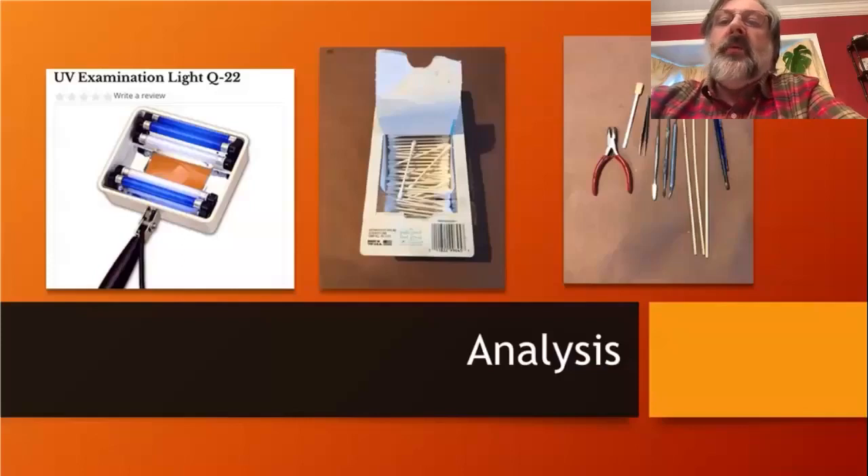Along with examination during the initial accession — whether the object has been in your collection for a hundred years or five minutes — it's critical to evaluate it. I have a picture here of a UV light. They are not inexpensive, but if you have the budget, a good UV lamp with both short-wave and long-wave bulbs is very useful. This one from Talus also has a magnifying light built in.